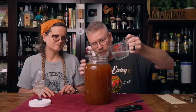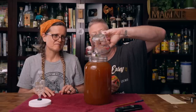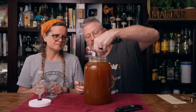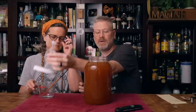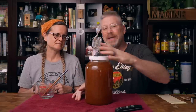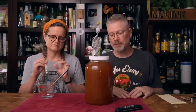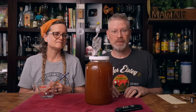We did fill this pretty tight to the top there. I'm just going to use the sanitized chopstick to mix that around real good, just to make sure that everything's in suspension. I'm going to put our lid back on and let this sit probably a week. If it clears out in just a couple days, we'll show you that too.